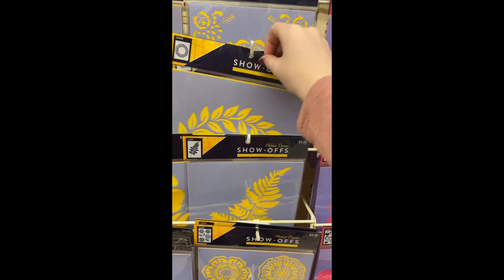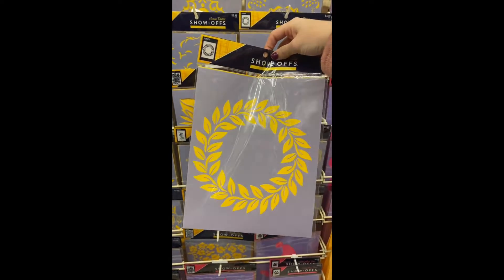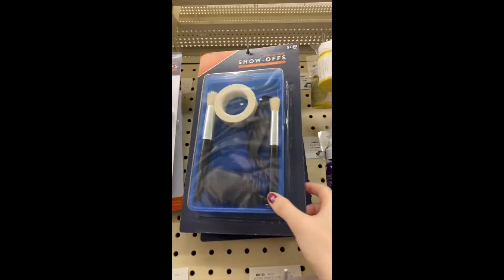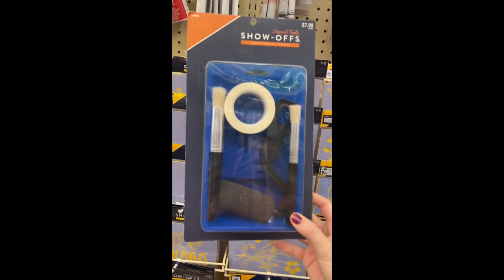Next stop is Hobby Lobby. This step is optional, but I'd like to add a design to my tray, so I'm going to grab a stencil. I'm also going to pick up some white stencil paint. They also have a kit for $8 that comes with the tape and the utensils you'll need.